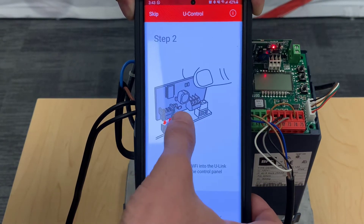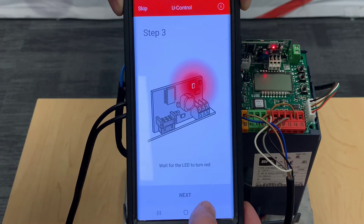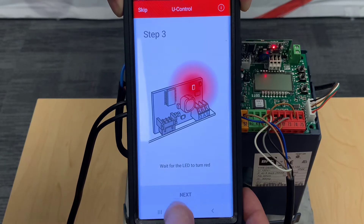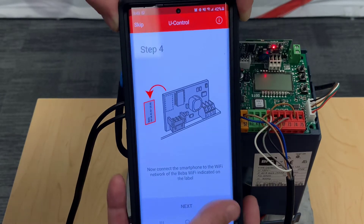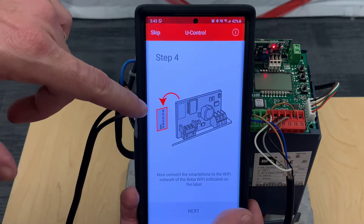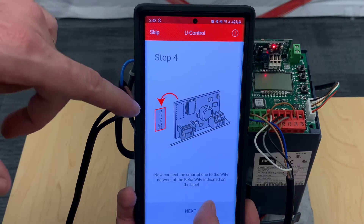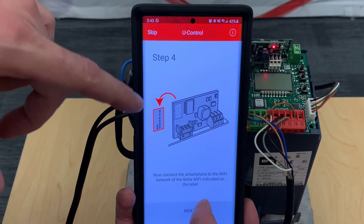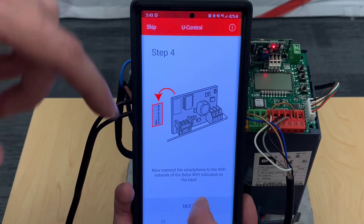The next step confirms the BIBA is plugged in and powered up with its light, so we click next. Once you get to this point, this MAC address is very important. Whenever you have a future issue or question, you always want to send us the MAC address with whatever email you send about the BIBA, so we can get it fixed on our end a lot faster.